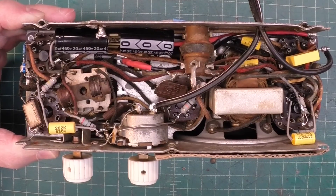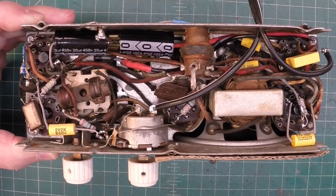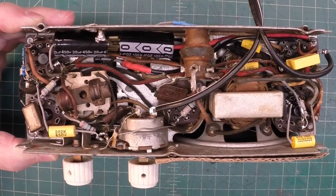Okay folks, I've got the electrical restoration about 99% complete on the Emerson AX212.